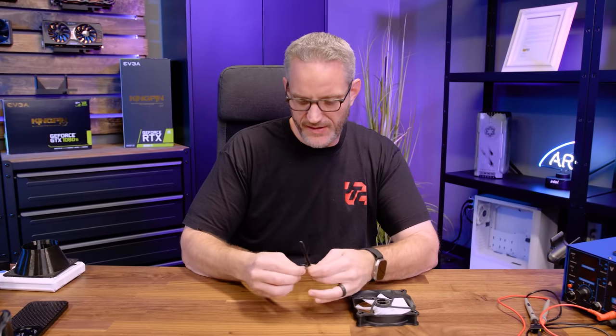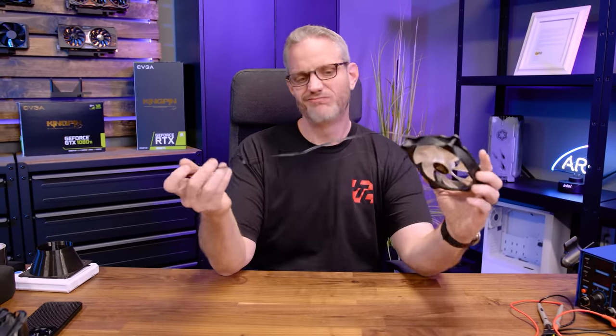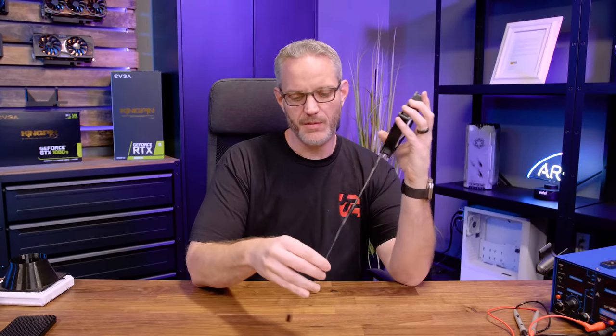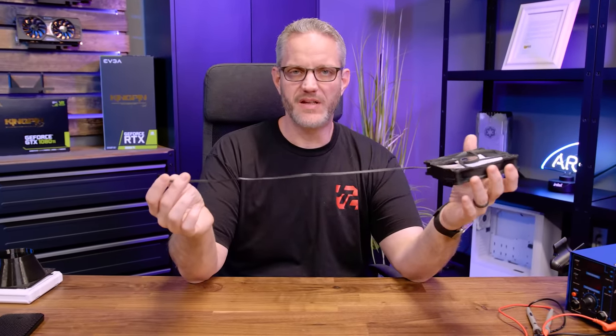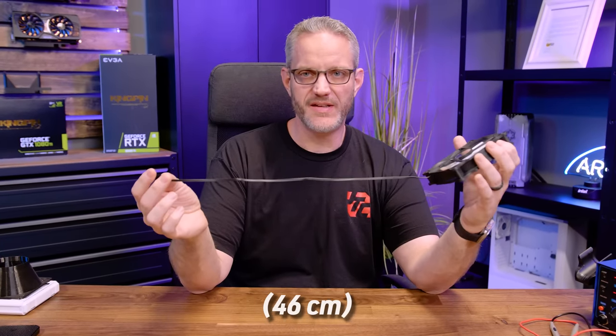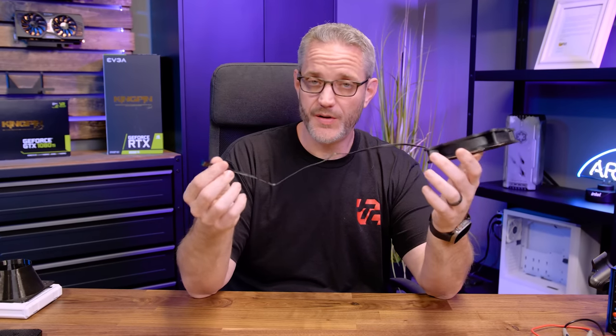One of my biggest issues with fans these days is cable lengths being too short. These are probably about 18 inches — not long, but not short either. If you add the extension cable from the Molex splitter it came with, it'll be a bit longer. Keep in mind: using a Molex splitter versus a three-pin splitter off your motherboard means you won't be able to control the fan speed.